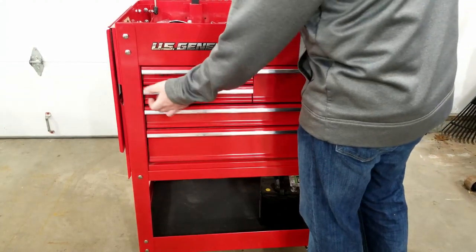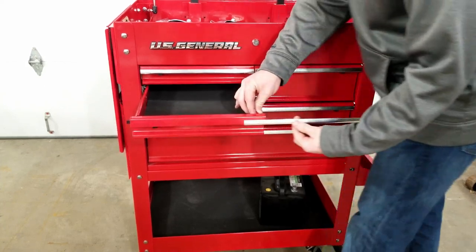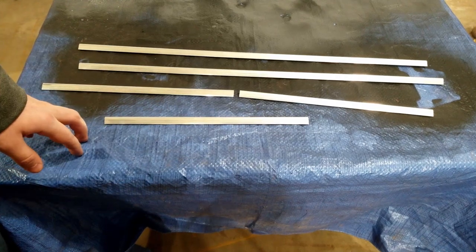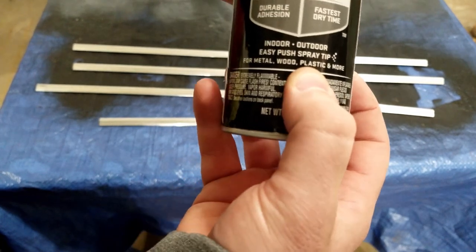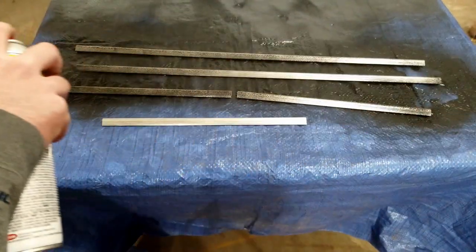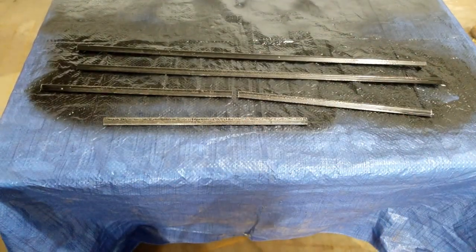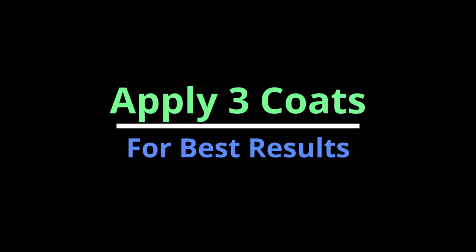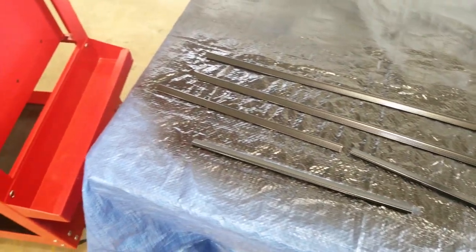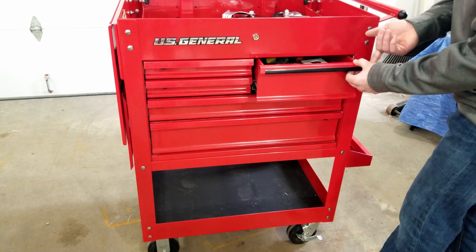The next and final mod is only cosmetic, and that is the chrome door lips — or whatever they're called. I'm personally not a fan of chrome and like black a lot more. These little covers slip off pretty easily and it only takes a few minutes to take them all off. You can scuff them up a little bit if you want, and then paint them with some high-gloss plastic paint. Just make sure the paint you pick can bond with plastic, otherwise you'll need to use a primer. Once they're all dry, you can pop them all back on, making sure you don't bend them too much because you risk cracking the cover and the paint.